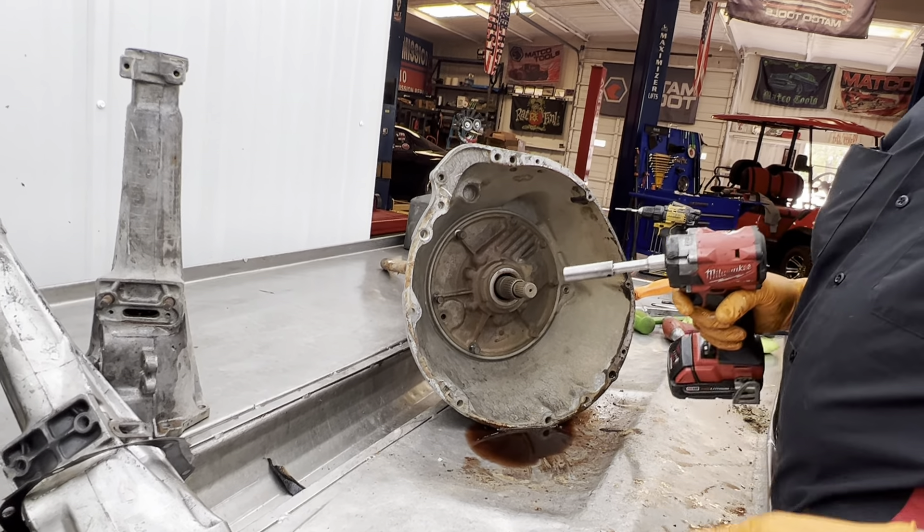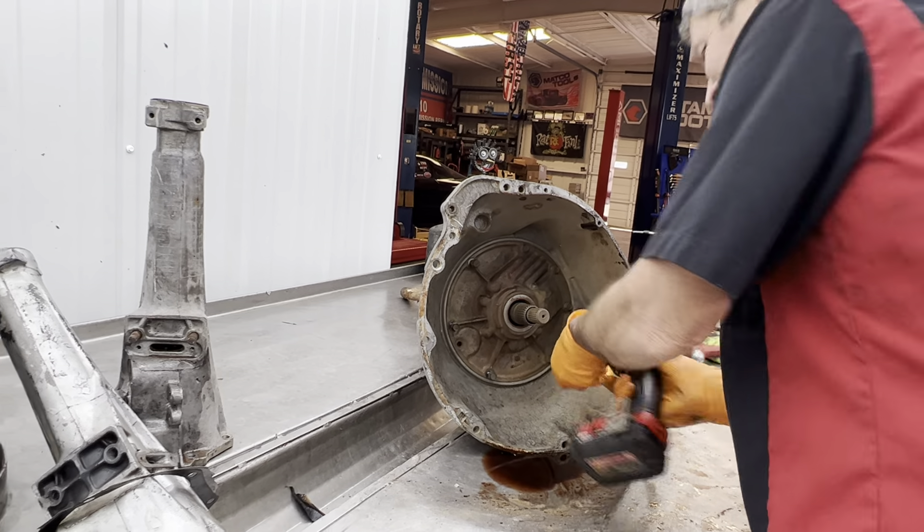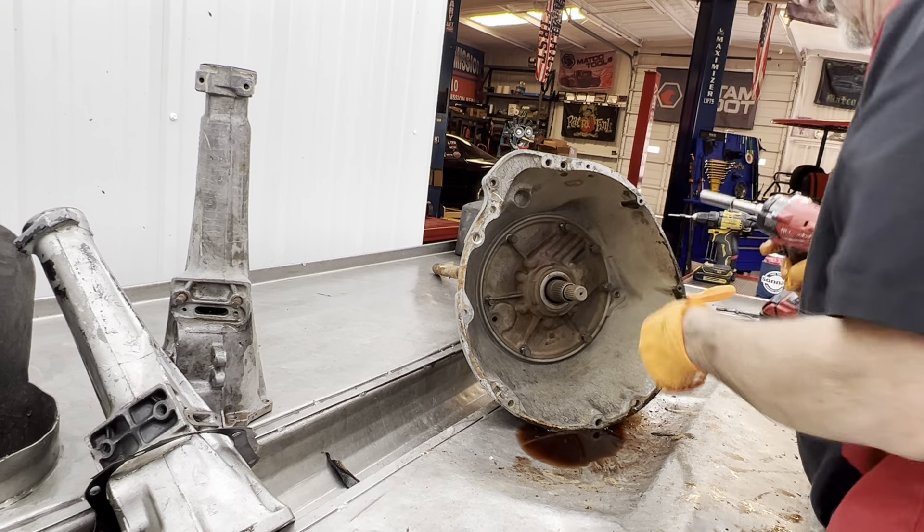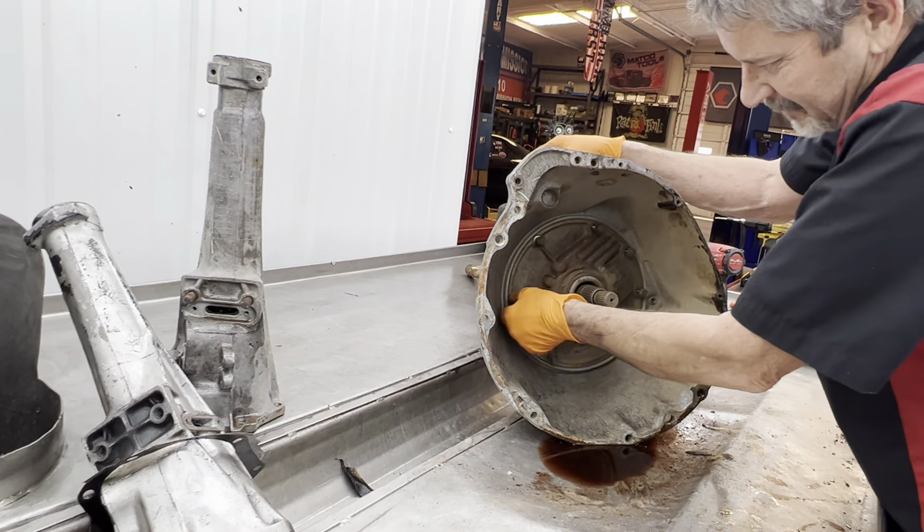Larry doesn't even know we found this core yet, so he's going to be excited — he was worried about even finding one, especially if the case is good.